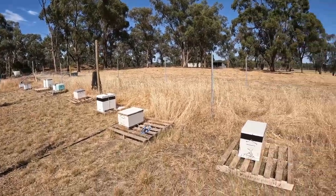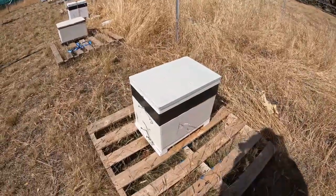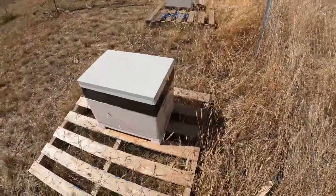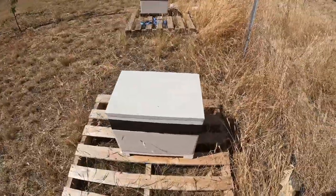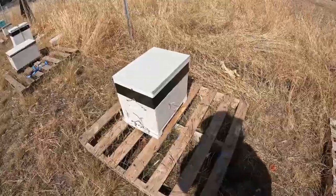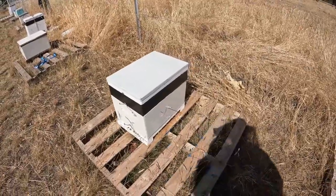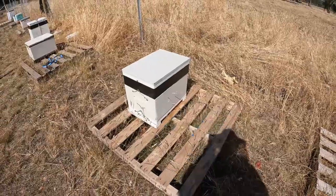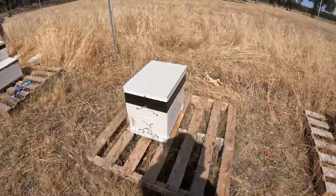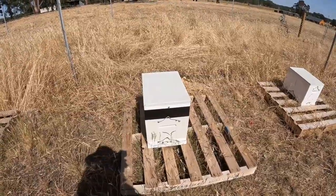This hive here is the first one I want to have a look at — it's the Telstra pit collection, which has been a very successful video and I'm really pleased people have enjoyed it. You'll notice it's got a black strip in the middle, and one of the things I want to do today is load that up. This is a feeding tray made by Ecrotech — a fantastic company. We get our Ecrotech supplies from the local Elders store, always a great place to shop at.